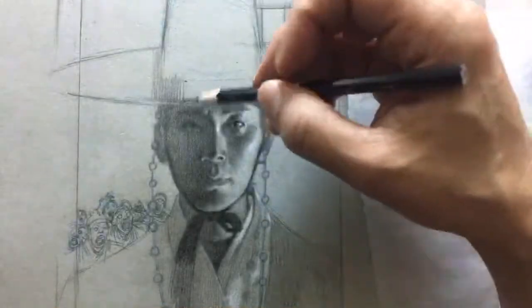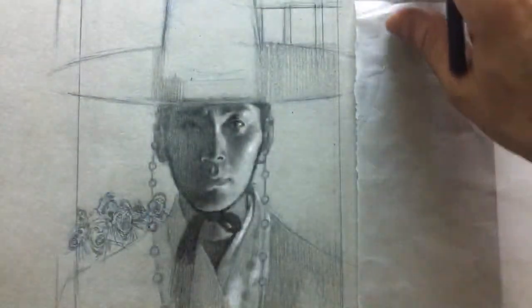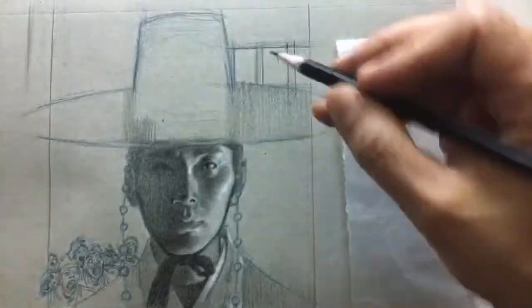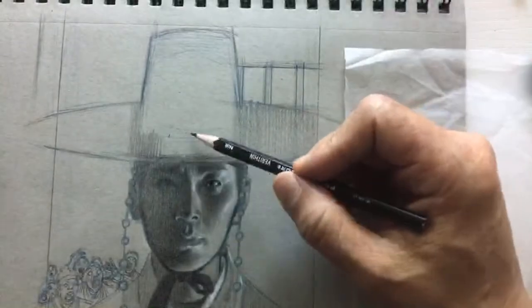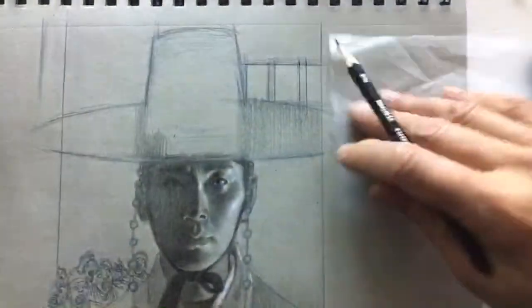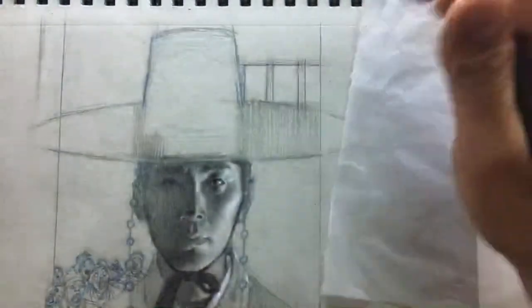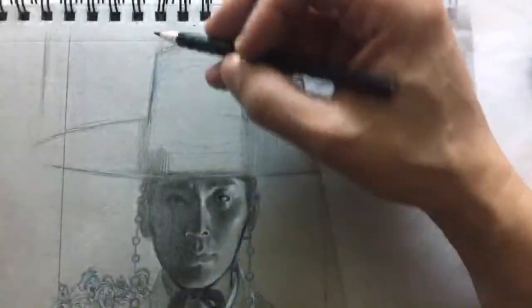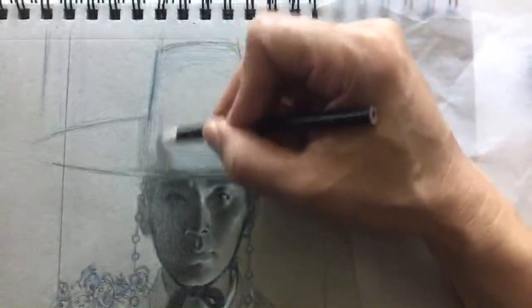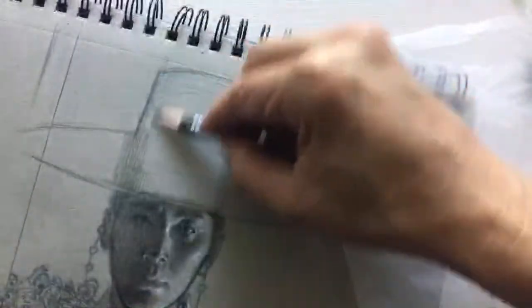I'm going to fill this tone now. Maybe we'll talk about pencil technique. I should be using a brush instead of my hand — using my hand is a little sloppy, that's not good craftsmanship. So let me fill in this tone.